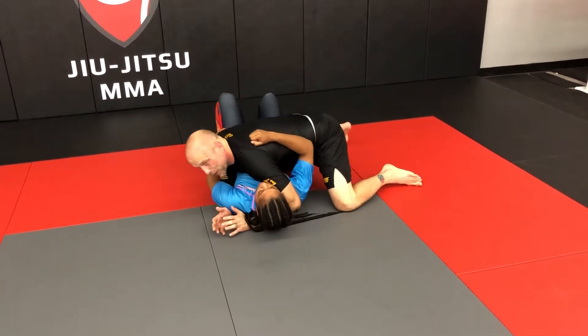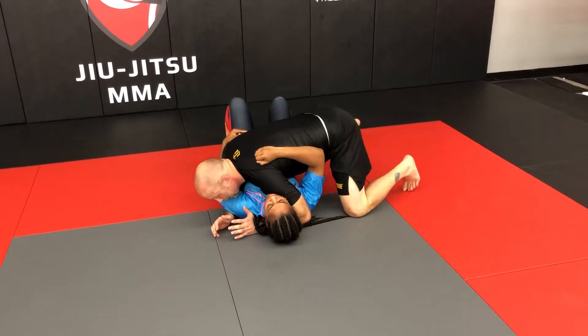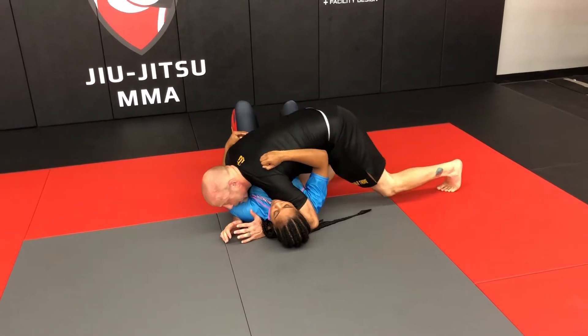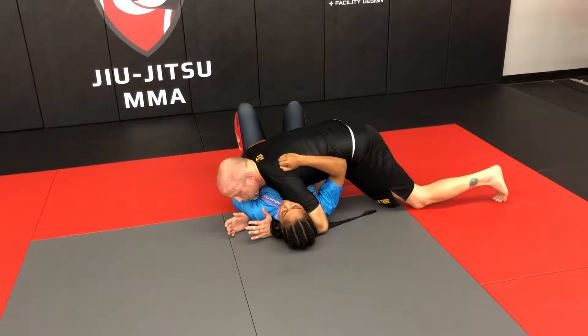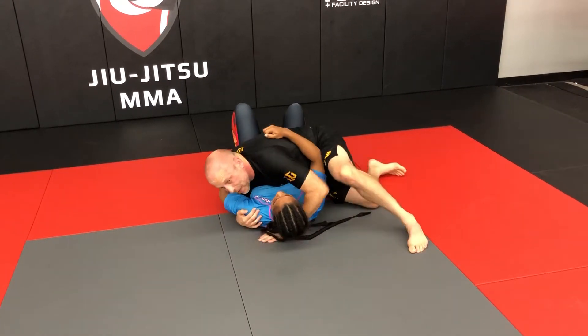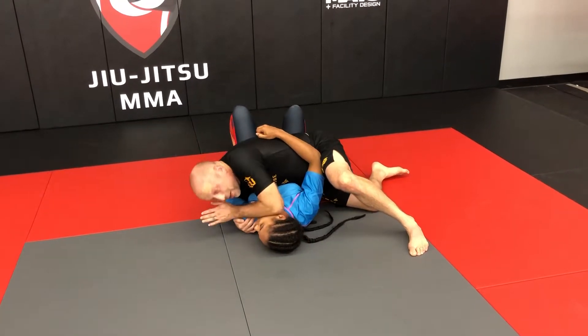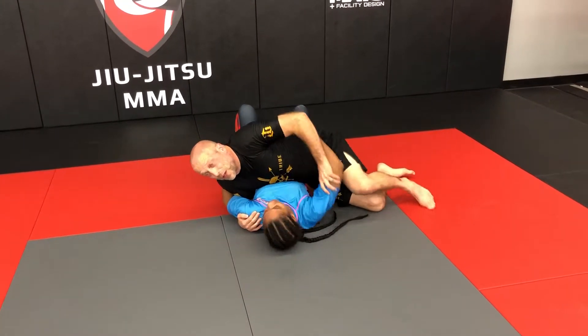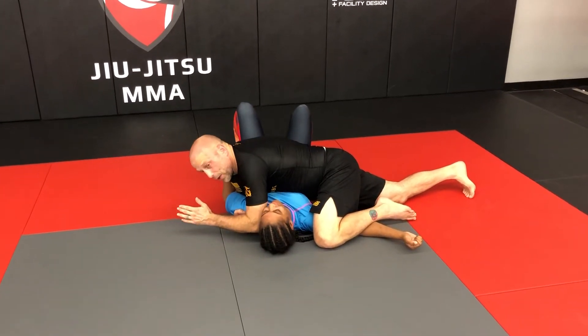Once I get here, we're going to go through just a series of strikes. I'm going to bring my right leg up, smash into the ribs, right elbow here. I can sit to my side a little bit, I can punch here. I generally like to smash the face down and throw elbows, or if I do punch, I like to trap the arm and punch or elbow here.